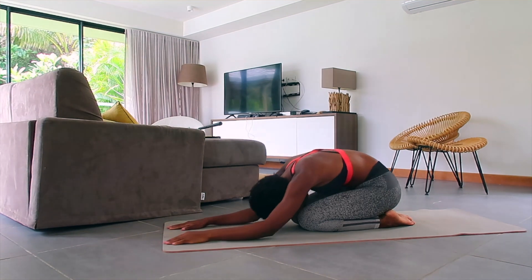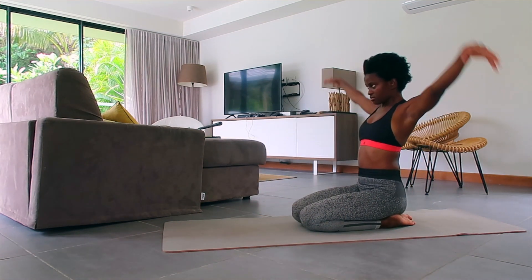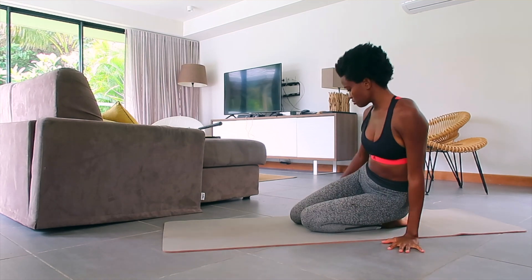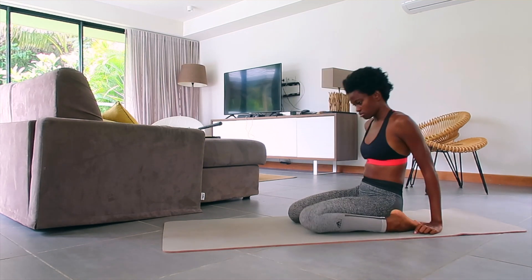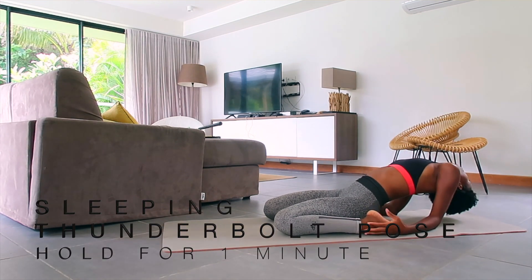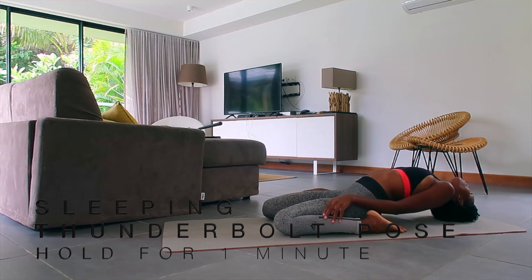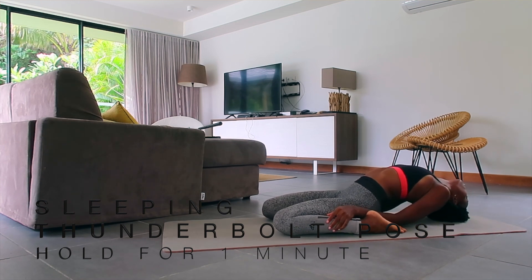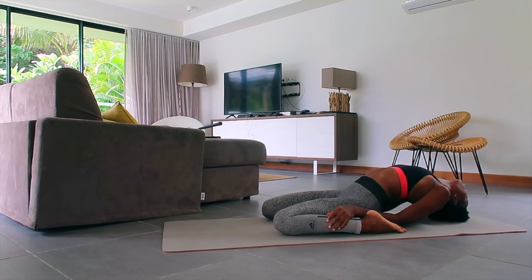Don't forget your breath. Next up we're going to try the Sleeping Thunderbolt pose. Separate your feet wide apart so your glutes can sit in between them, come onto your elbows, and start turning your trunk back until the crown of your head touches the floor. Keep your back arched and stay here for a few breaths — you can stay for as long as it's comfortable.